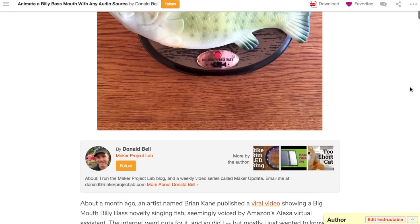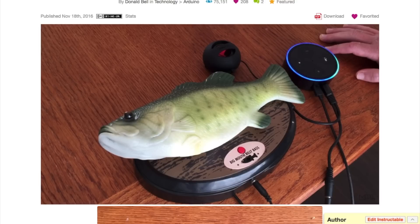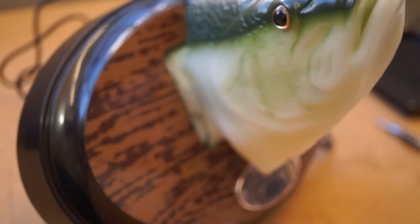That said, I do have an existing instructable up on how to hack any Billy Bass to respond to an audio input, because you're just connecting directly to the motors. If you're looking to hack yours, I think it's still a good resource. I'm also working on getting an updated version of that guide to make it even easier.